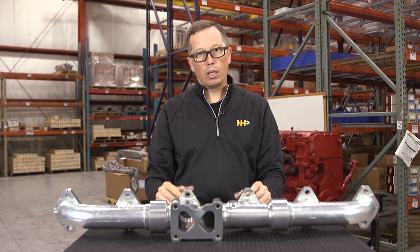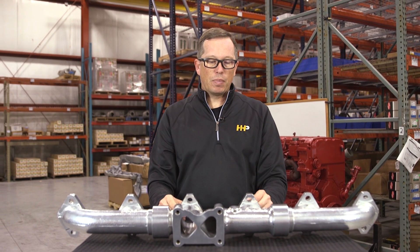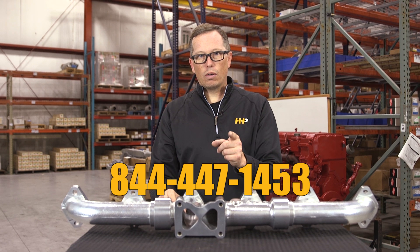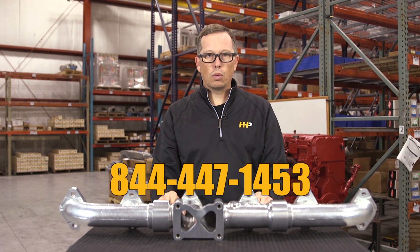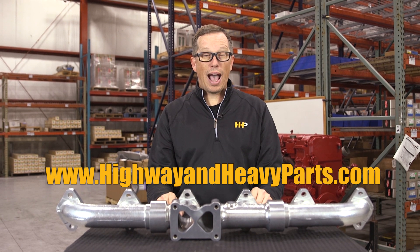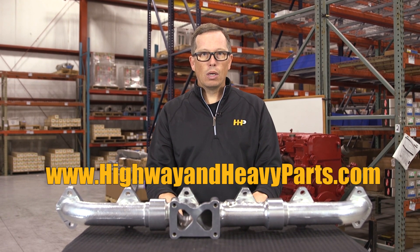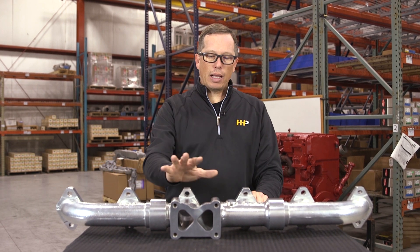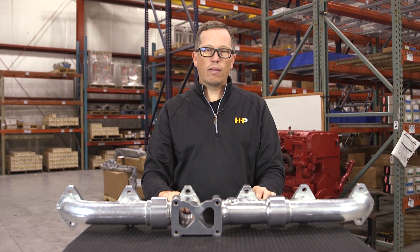That movement allowance means it doesn't break your exhaust manifold bolts anymore like the old ones do. If you need one of these manifolds, give us a shout at 844-447-1453, or check us out online at www.highwayandheavyparts.com, where we've got an online quoting tool. We'd be glad to give you a quote from diagnosis through delivery — we're Highway and Heavy Parts.